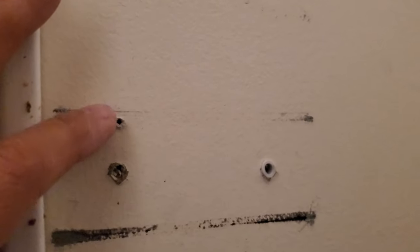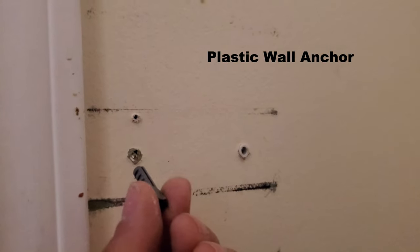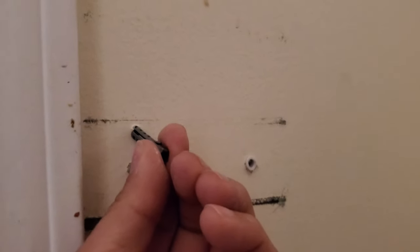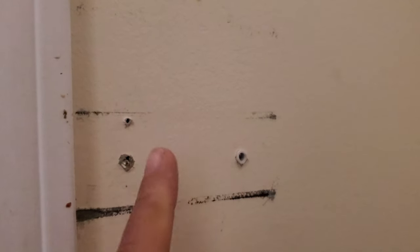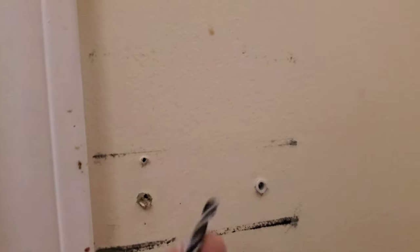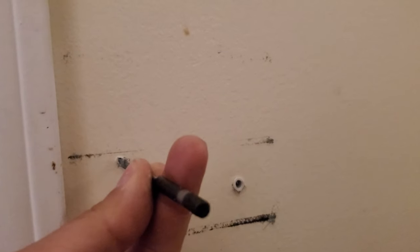I've created this hole. We have to put the anchor into place so it can hold the weight, because this is drywall. Since the hole is not big enough, I'm going to use the drill bit to make the hole a little bit bigger.